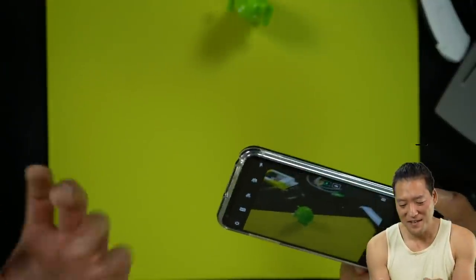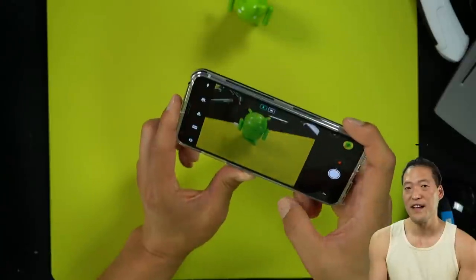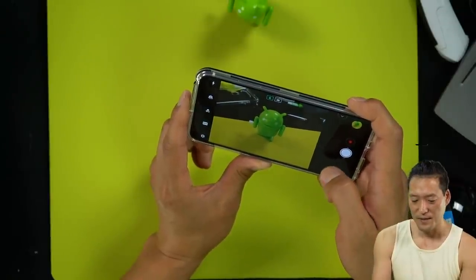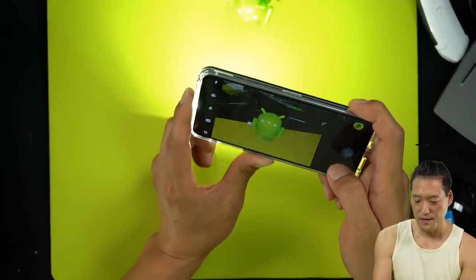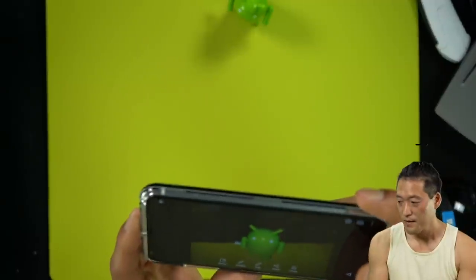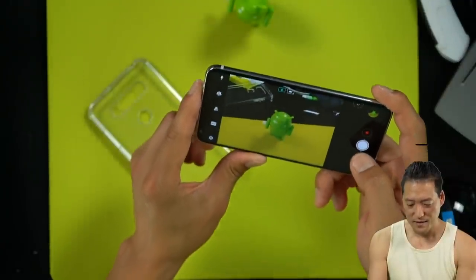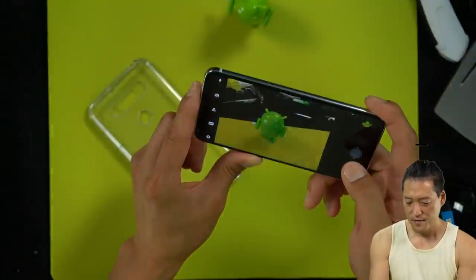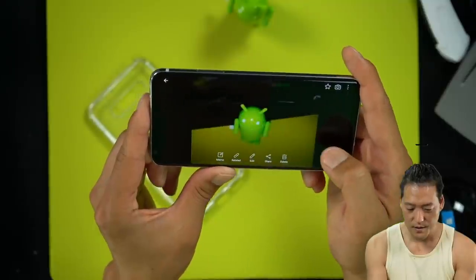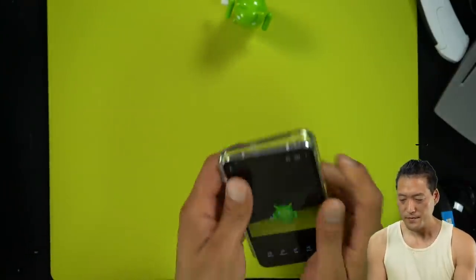I never use flash. I only use flash with videos at night. Once you use flash, your picture doesn't look great. Let me try it with flash to see if it affects it. With the case on — without the case — with the case — without the case. Yeah, it looks about the same.